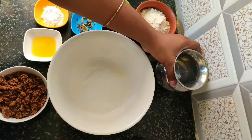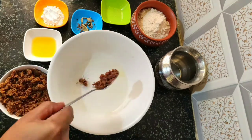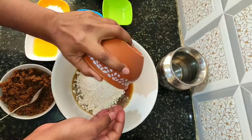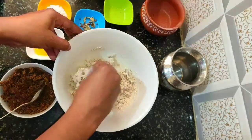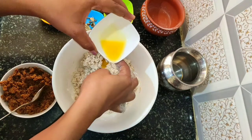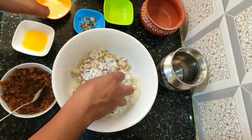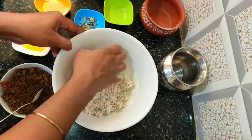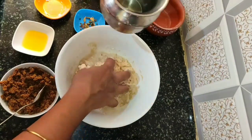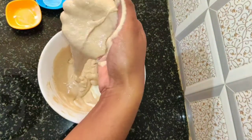Now we need to make the batter for Sucyum. In a bowl add quarter tumbler of water and one tablespoon of jaggery powder, mix well, then add wheat flour. Add half tablespoon of ghee, then add corn flour and mix well. Add water step by step and make a smooth batter without lumps — this is the correct flowing consistency.